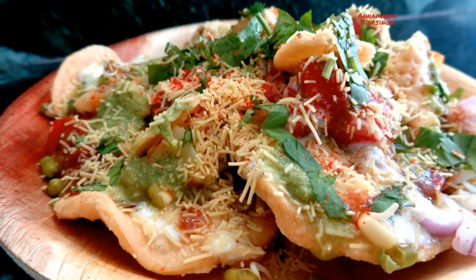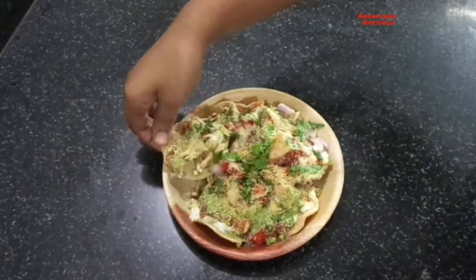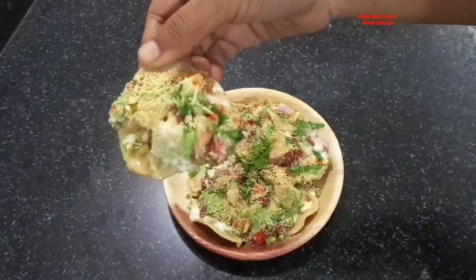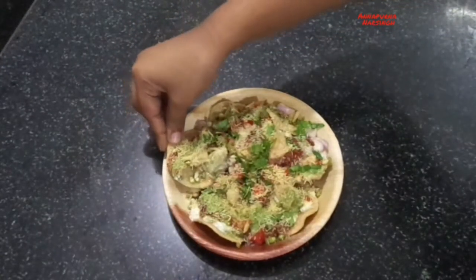Hello friends, I am Annaburna and welcome to my kitchen. Today in the series of fireless cooking, we will make the most popular North Indian street food — Papadi Chaat. It is very tasty and we will make it healthy.